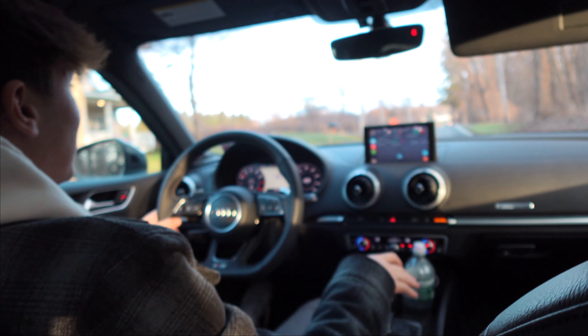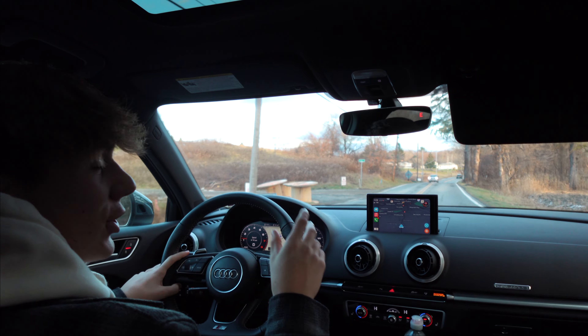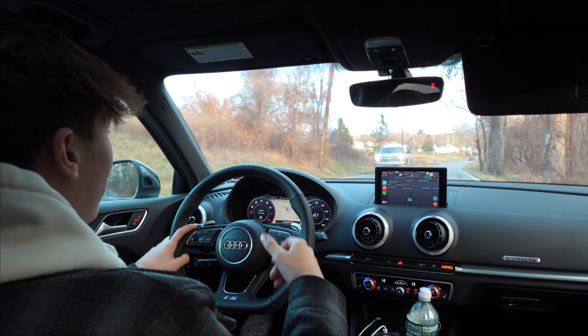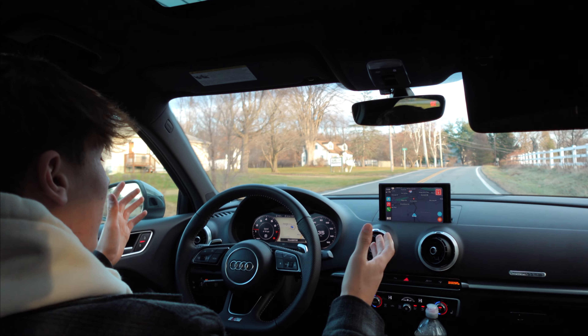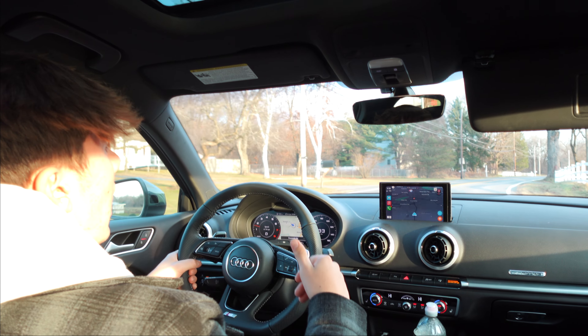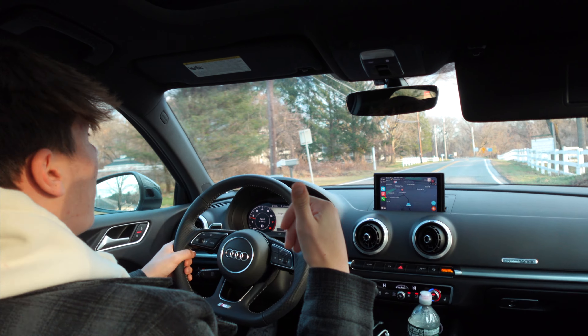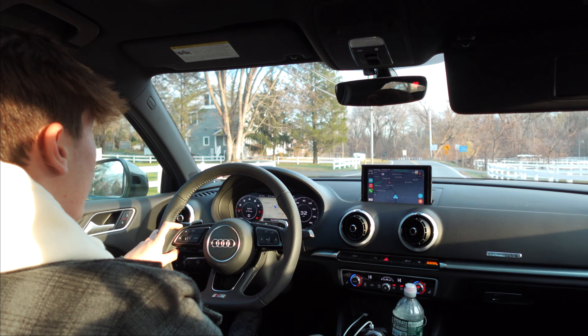It puts a smile on my face. It makes the driving experience just so much better. It's such a little thing but it makes such a big difference — definitely worth it. I'd definitely choose this as the first upgrade for sure. This is the first thing we've done to the car, but we have some other stuff coming up soon — spacers, coilovers, RS3 grille. There's a bunch of stuff coming, so stay tuned for those videos.